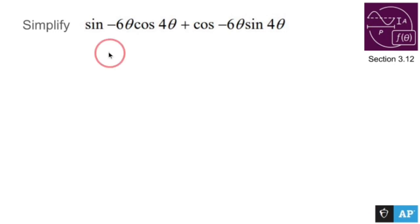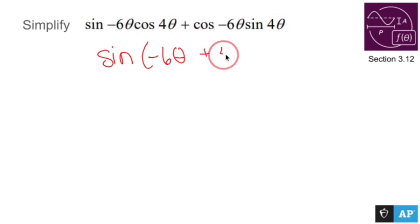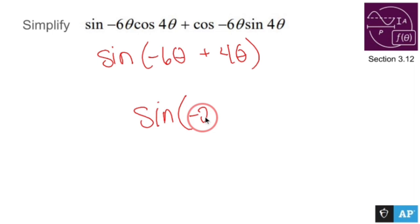I can just write this out as sine of negative six theta plus four theta, because of the formula. Combining these two gives sine negative two theta.